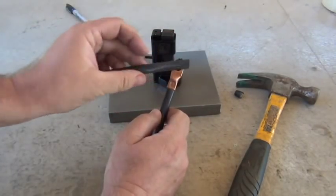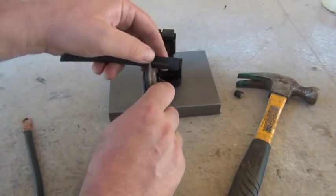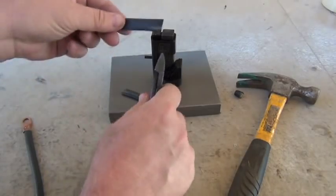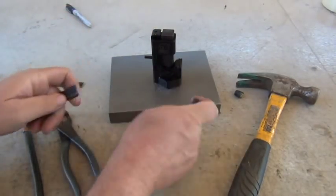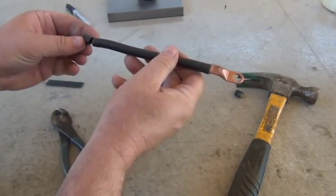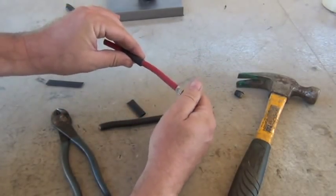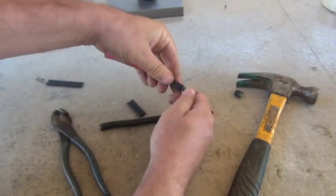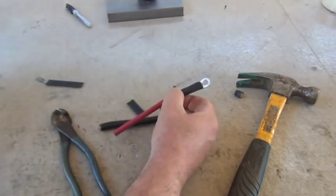Next we're going to shrink wrap these. We have some shrink wrap — we're going to cut that to size, about an inch and a half. We'll just slip that right over the wire and put it up absolutely as high as you can, up into this area.